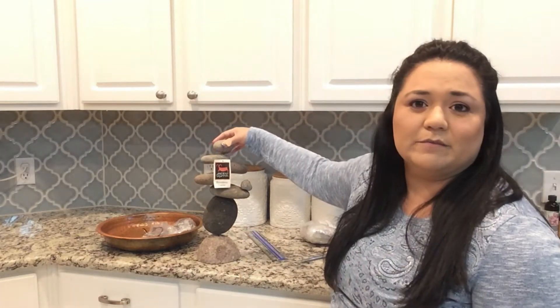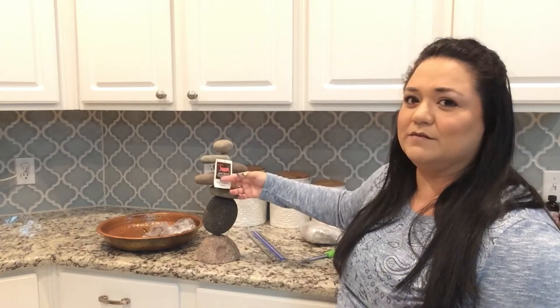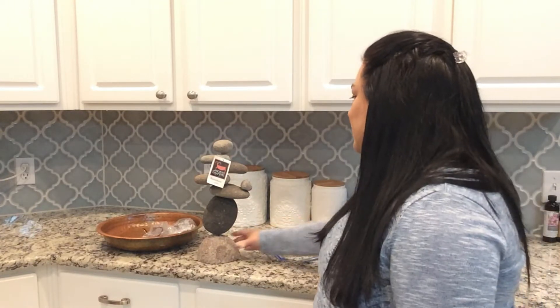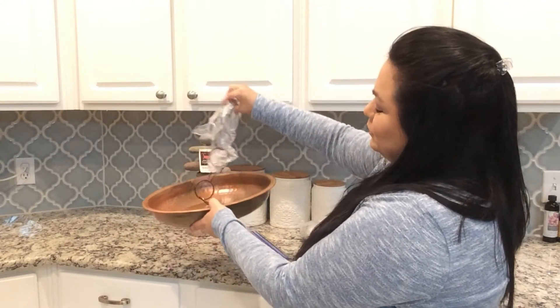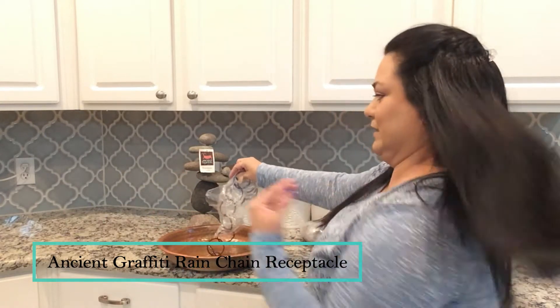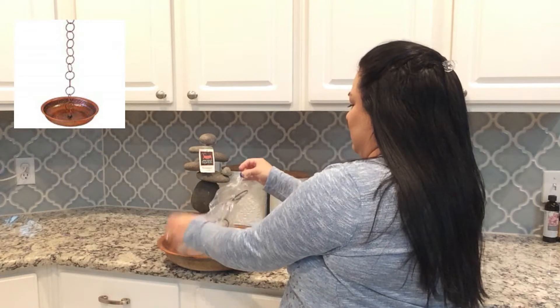I don't know if you can hear the baby, but she's back there yelling at me. I love to shop Amazon Mom, so I do have kids. The other thing that I wanted to show y'all — I will put the link down below for this — the other thing I wanted to show you is this rain receptacle, which is to catch rain. It comes with a chain, but the chains aren't going to be sufficiently long.